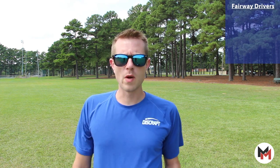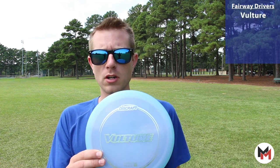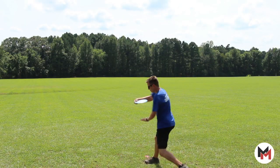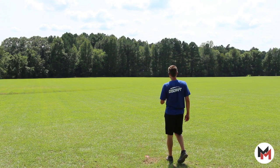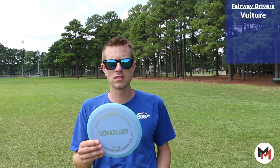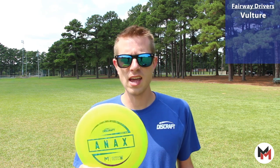Next up we've got our fairway drivers. I carry five molds of fairway drivers — I know it's a little much, but everybody's got their job and so far I love the setup that I'm working with right now. I carry a Vulture as my first fairway driver. This has got a good amount of flip-up early in its flight, holds those lines really really well, pushes for a lot of great distance, great in the woods. I can really carve up some lines that stay straight but still have a little bit of finish right at the end.